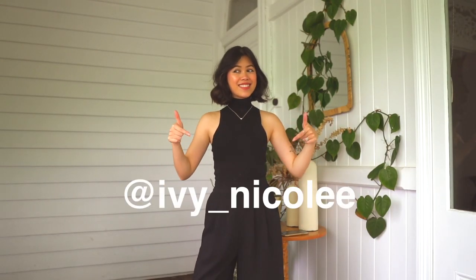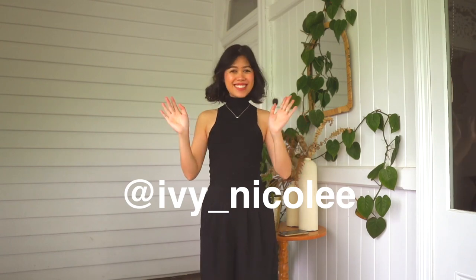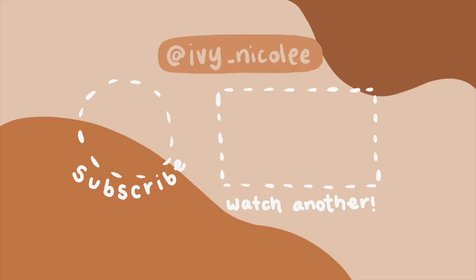I hope you guys really liked these hacks. Follow me on Instagram and TikTok where I post a lot of hacks for small-chested girlies and everyday styling. Love you guys — thank you so much for watching. Bye!